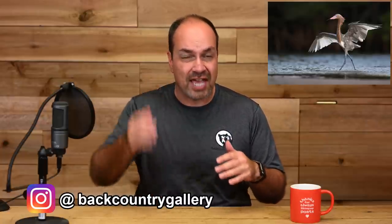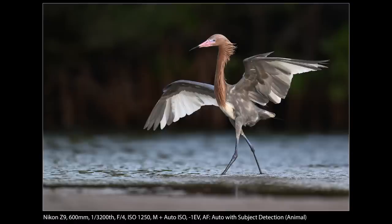I'd spotted this guy a few times before when we were there because he's very distinctive. Most reddish egrets basically have that reddish head, and the rest of the body is gray. But in this case, if you notice, there's a lot of white going on here. You can get these where they're full white morph or completely white, but in this case he's kind of somewhere between a regular one and a white morph, so it was really, really cool to see him. He's very unique.